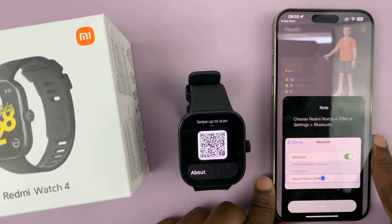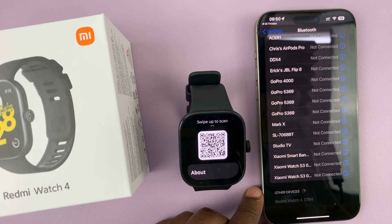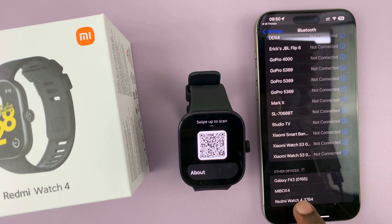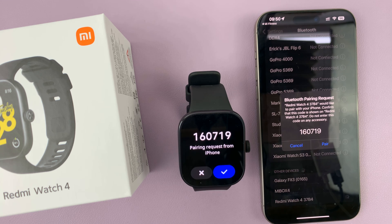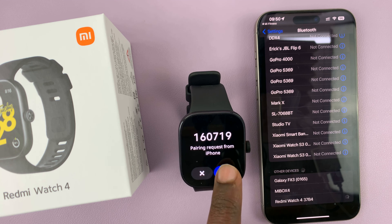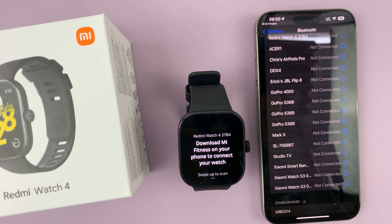Once you scan it, you're going to see this page. What you need to do is tap on OK — that's going to take you to Bluetooth settings. In the Bluetooth settings you should see Redmi Watch 4; tap on that to connect and pair. Tap on Pair, and then you should also tap on the checkmark on the watch, and they should get paired.